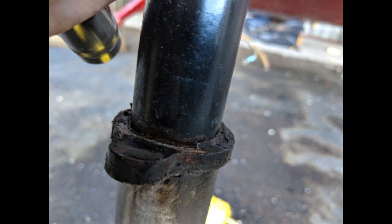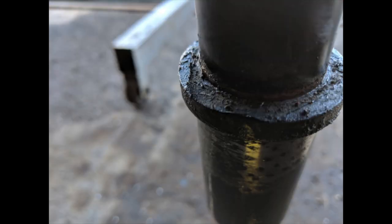This is a spindle from a two-seat Grumman that had a really hard landing. The pilot dropped it in from more than five feet above the runway and it hit so hard it bent the prop, but it also hit the spindle.